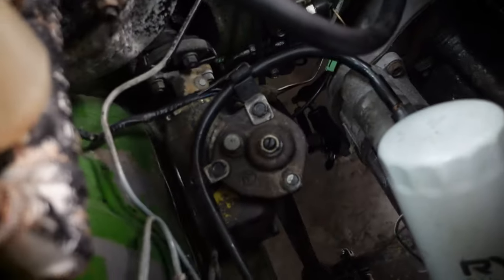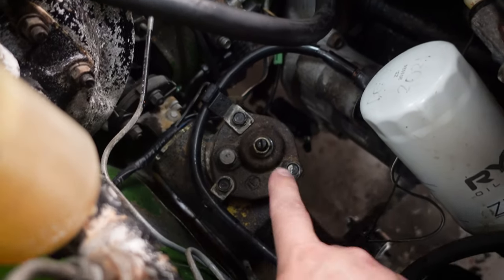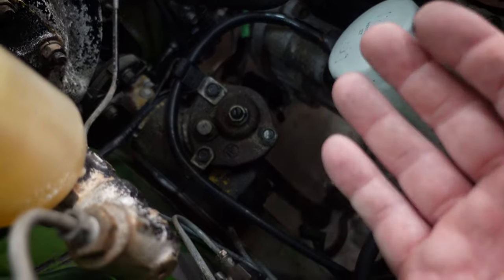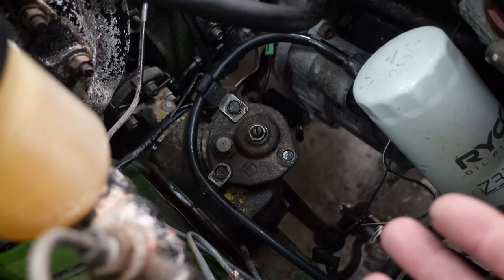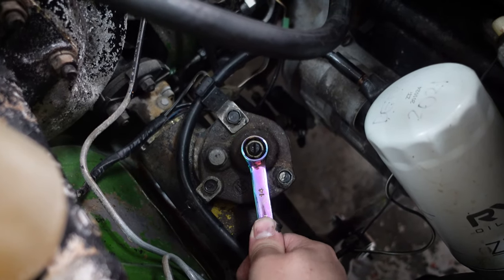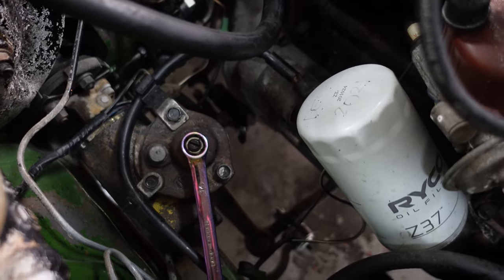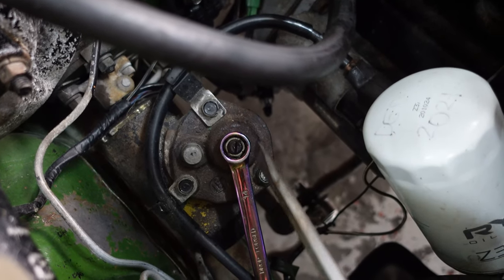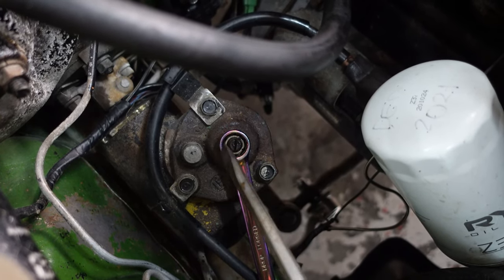The steering box is a recirculating ball type and it has really just one adjustment mechanism — this screw on the top. If you want to know more about how recirculating ball steering boxes work, I actually disassembled the one from Violet Crumbles and we did a full cleanup and reassembly. These are fairly common on old Japanese cars. But if you just want to adjust it, all you're going to need to do is unlock this lock nut with a 14mm and you can use a flathead screwdriver to adjust the shaft.